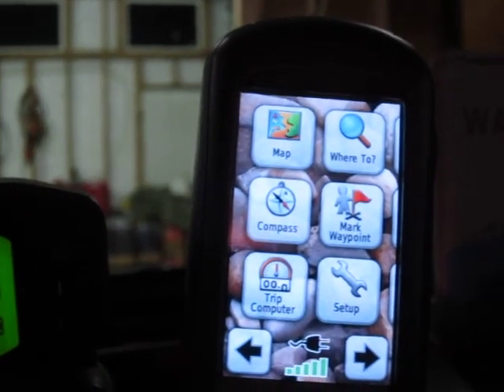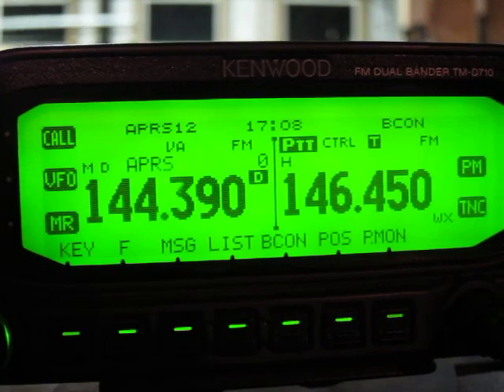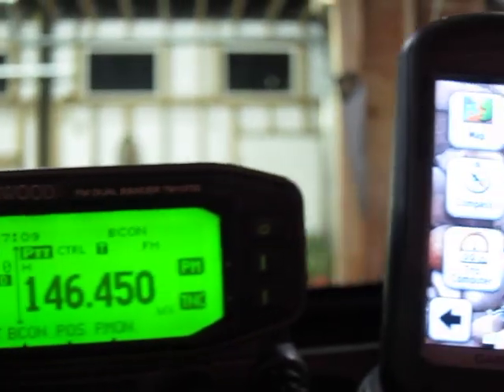Hello, I am K7JDP and today we're going to talk about the Oregon 400T GPS and the Kenwood D710A VHF UHF ham radio receiver transmitter. Specifically we're going to talk about launching APRS with these two devices.